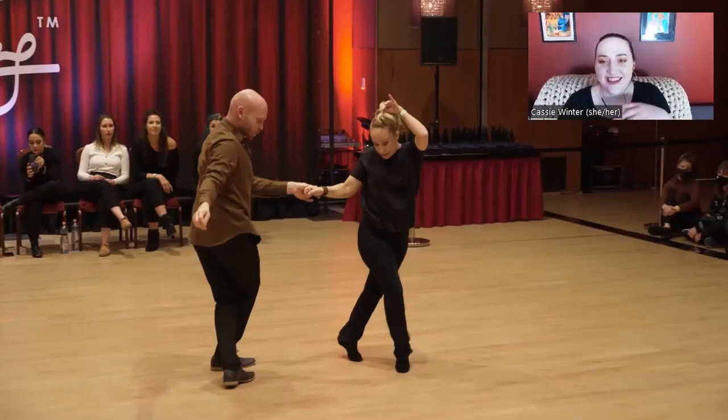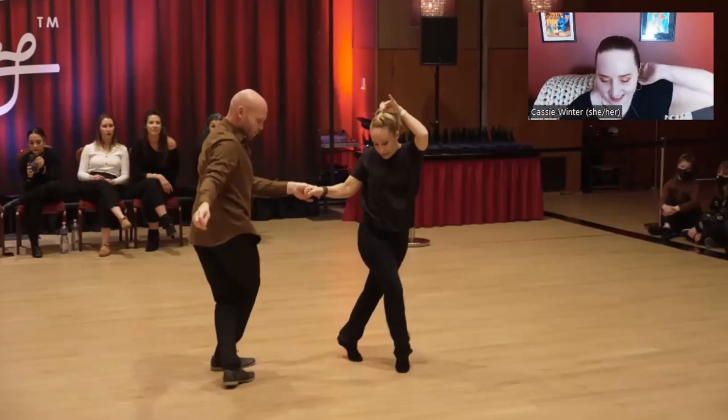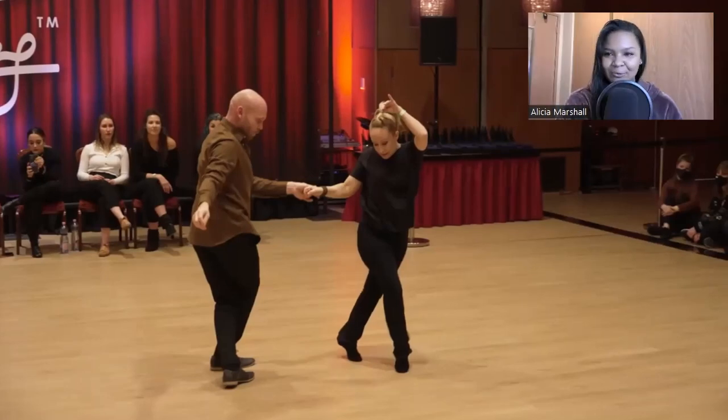Dancing at someone, or dancing next to someone — that one's really bad, where you're just like 'oh, I don't exist, do I?' You're either the main audience or you don't exist, and neither are fun options. This dance just flows very freely; there's not a lot of choppiness. When you start trying to add in styling pieces where it's awkward to do so, it just kind of disrupts the flow of things.